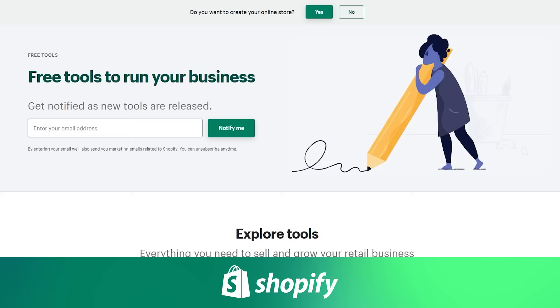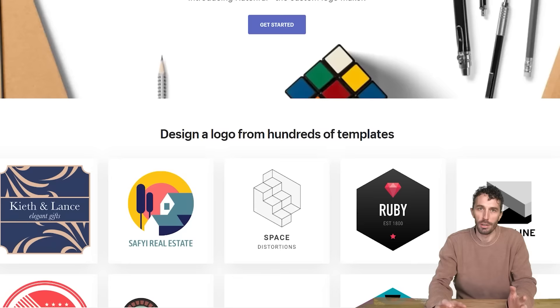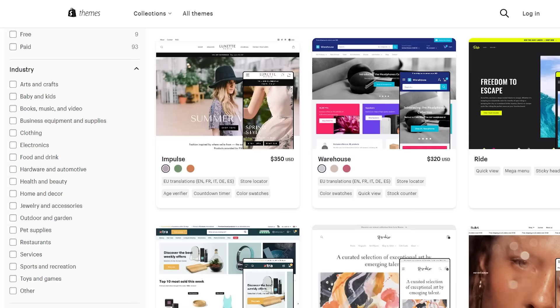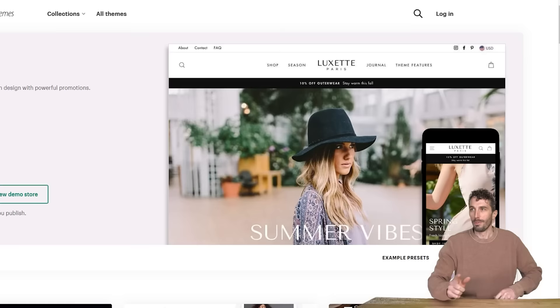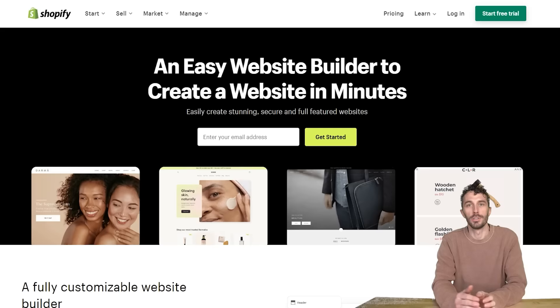This video is sponsored by Shopify. Shopify is an all-in-one commerce platform and store builder. It's a super easy way to make your own store with tons of tools, and even with no experience or design capabilities, it has drag-and-drop features making it super easy to create your own website — whether you're starting a business, have an existing business, or just have a fun project, like making wands.